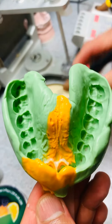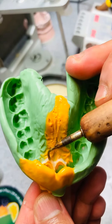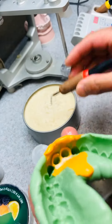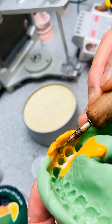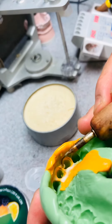If I want to preserve the margin areas, when the impression is set and the stone is set, you will see that the margin is very, very noticeable. I already have a little bit of a semi die-trimming started, so I put the wax on both areas.